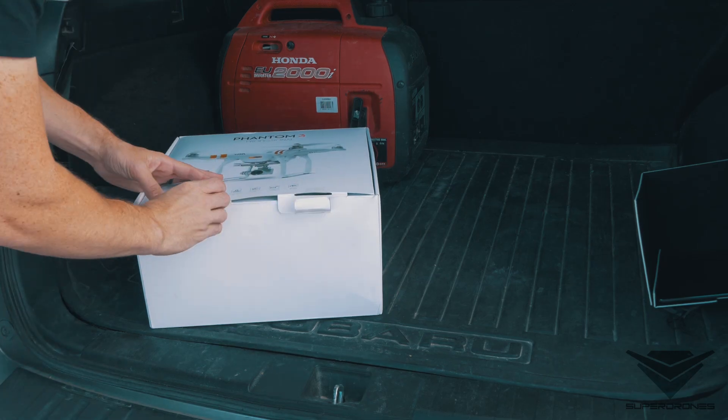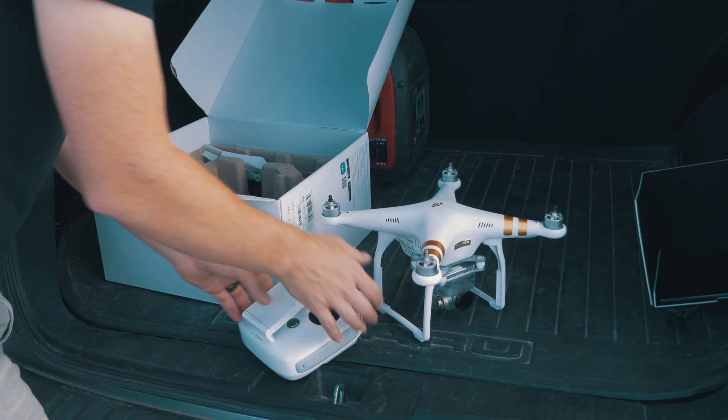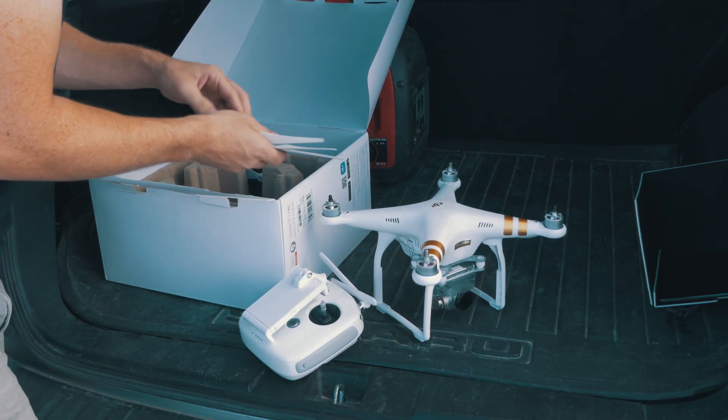Okay, here we go guys, gonna pour everything out really quick here. Got our drone, Phantom 3, transmitter, and got our propellers.